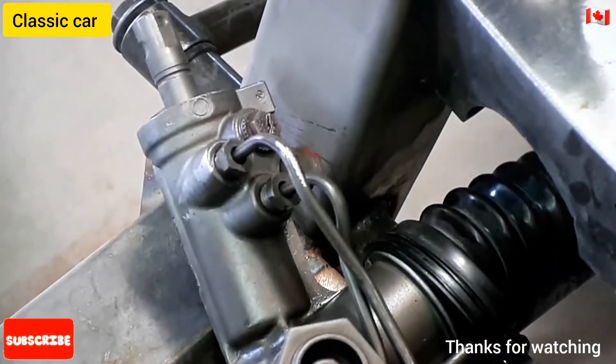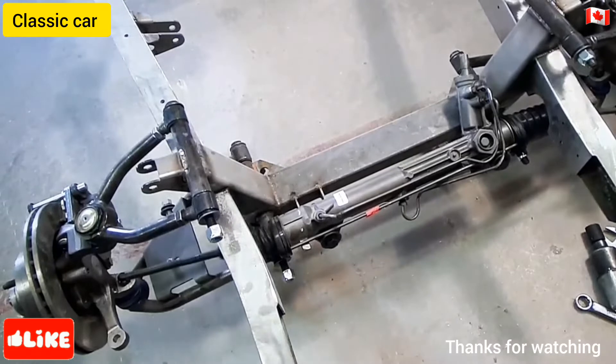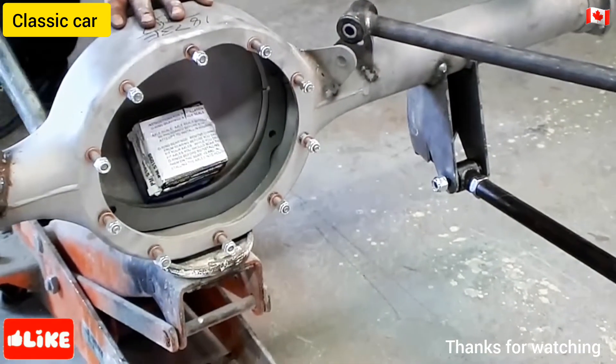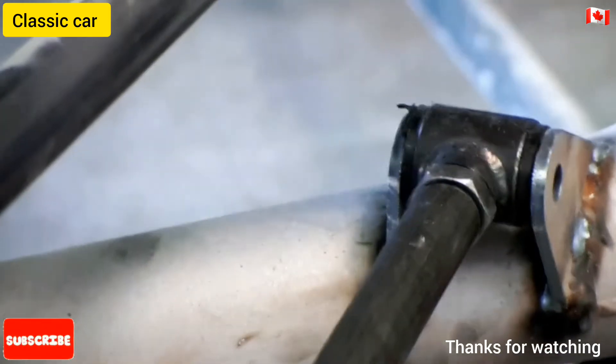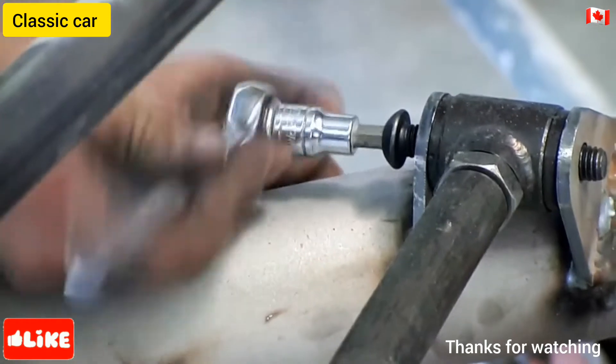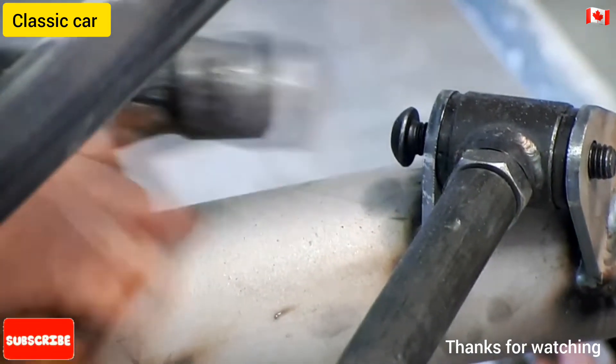At every step, workers check and double-check each part. Using a jack, they lift the differential housing into position. It anchors the rear wheel's propulsion system to the car's frame. They attach the suspension arms to the axles at an angle.